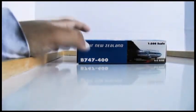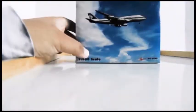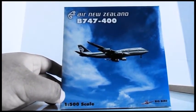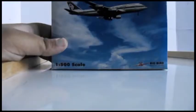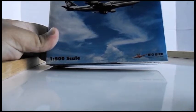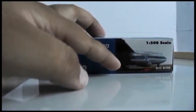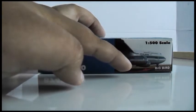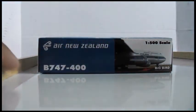This is an Air New Zealand Boeing 747-400 and there is the box right there. It's got an image of the aircraft. It's a 1:500 scale and it's by Big Bird — their logo or tagline is 'Masterpiece in your hands'. Looking at the bottom you have another photo of the aircraft, the 1:500 scale, Big Bird logo, and Boeing 747-400.